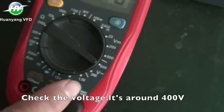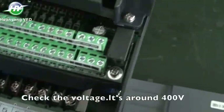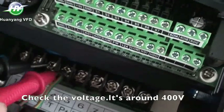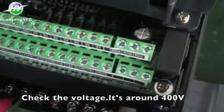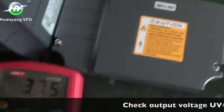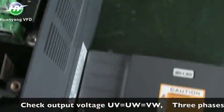Check the voltage — it's around 400 volts. Check output voltage: UV equals 400 volts, UW equals 400 volts, VW equals 400 volts. Three phases are balanced.